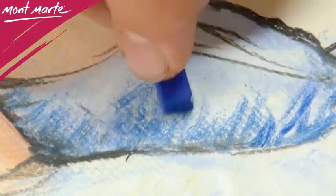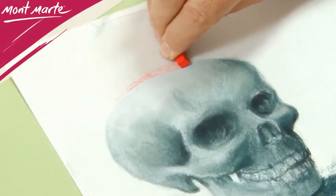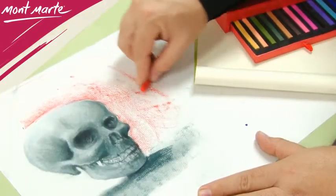The pastels can be sharpened for an even more accurate mark, and the shavings are great for coloring in. You can also use them on their side for broad, wide marks. Montmartre hard pastels can be used in conjunction with Montmartre soft pastels as well.